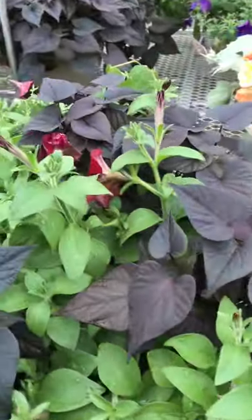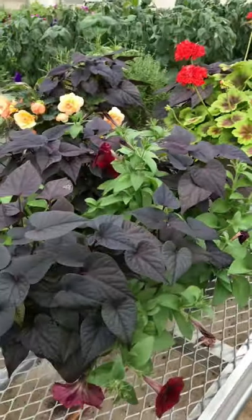Here's another one with some of our red petunia and again that black sweet potato vine.